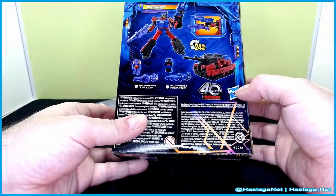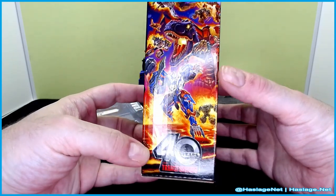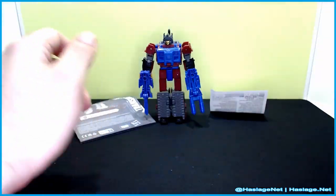I wonder if it's 24 steps combined for all of them — so this is one step, one step, and then 22? I don't know. Typical Legacy United side panel, and of course nothing else going on.